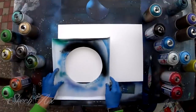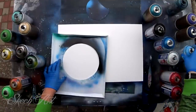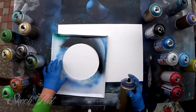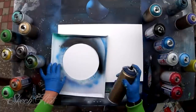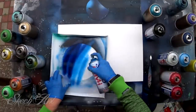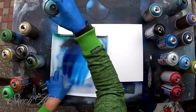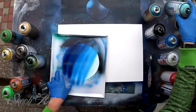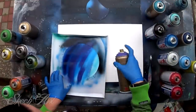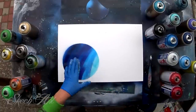First, you want to mark where your top planet is gonna be, and you want to add color like this. For example, if this is gonna be our blue planet, we're gonna add layers of paint. Okay, so this is gonna be our top planet — we won't touch anything on it for now.